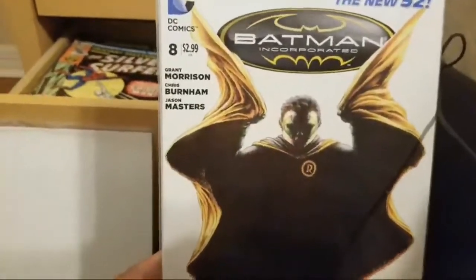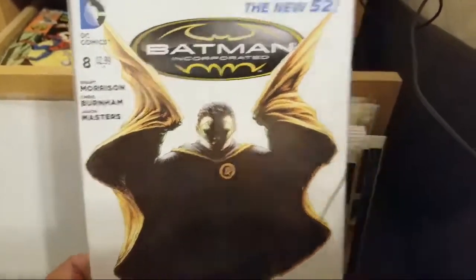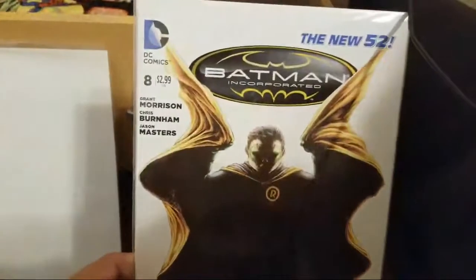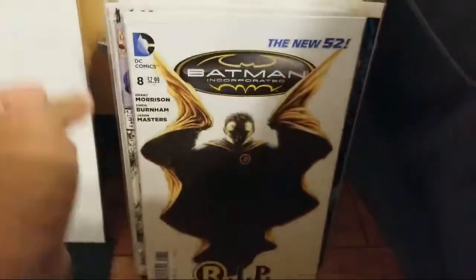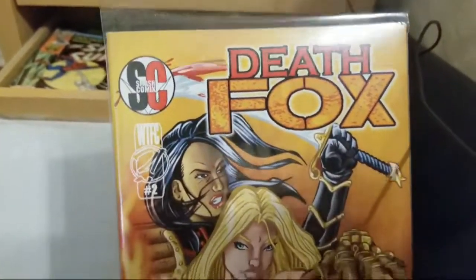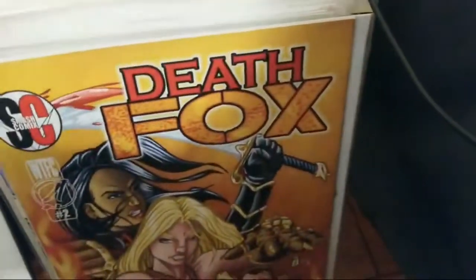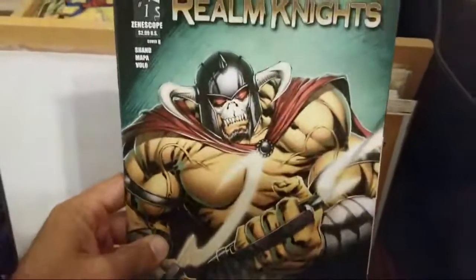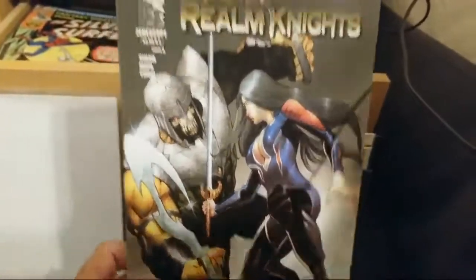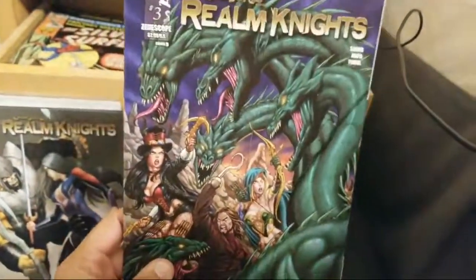How about this one — Batman Incorporated issue eight. Was this the death of Robin? Death of Damian, yes — that was the New 52 one. Gamma Comics says that first appearance of Carnage is worth more than 15 bucks these days. Then I've got an independent book — Mega Con from Smash Comics, Death Fox issue two, probably a book you guys never even heard of. And some Grimm Fairy Tales books — Realm Knights.